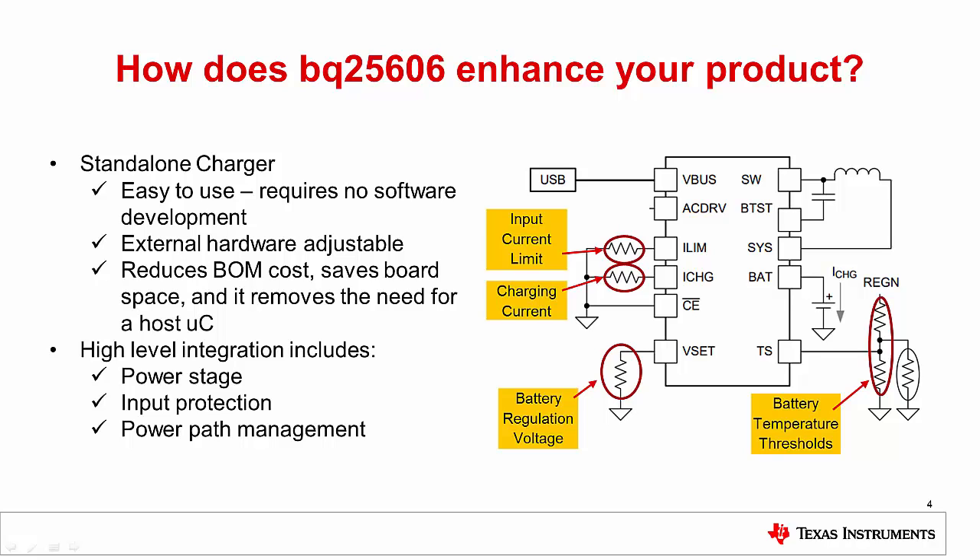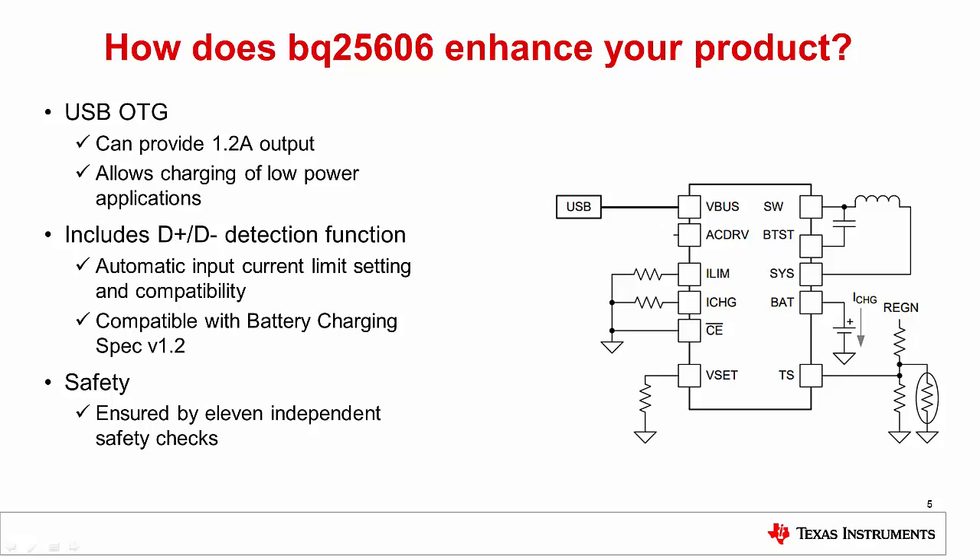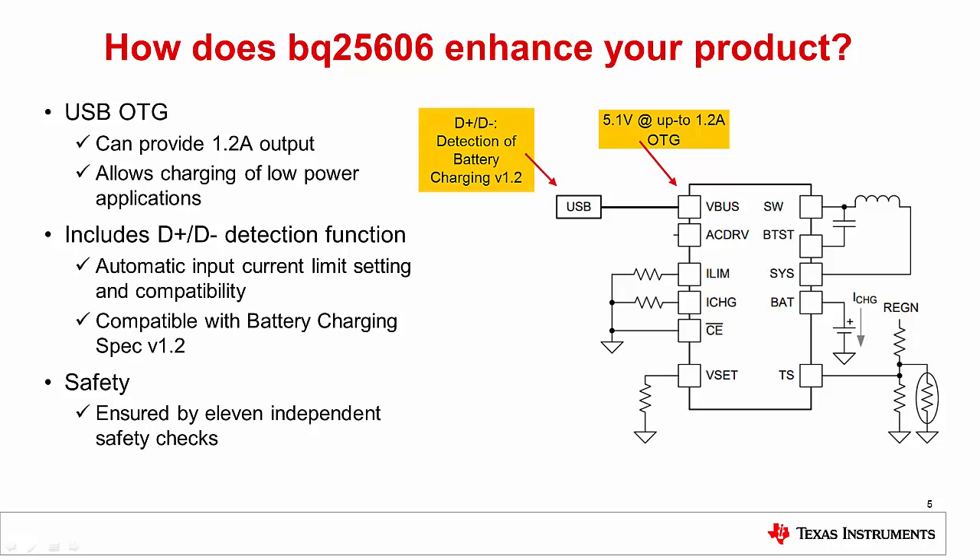BQ25606 also has a high level of integration, including the power stage, input protection, and power path management. Integrated power path management maintains high efficiency at 92%, and permits capabilities like instant system turn-on even when the battery is depleted. USB on-the-go can provide 1.2 amps output and is perfect for stand-alone power applications. Also included is USB input detection for standard and non-standard power sources, permitting automatic input current limit setting. Safe operation of the device is ensured by 11 independent safety checks.